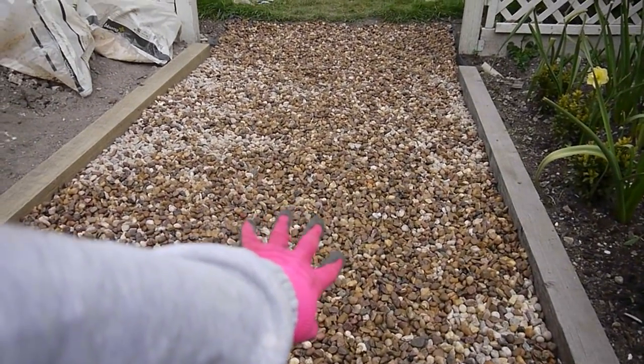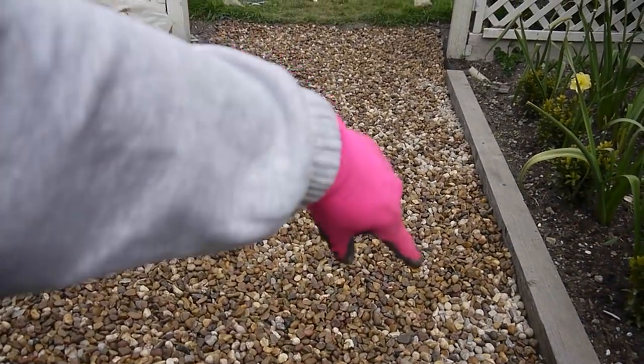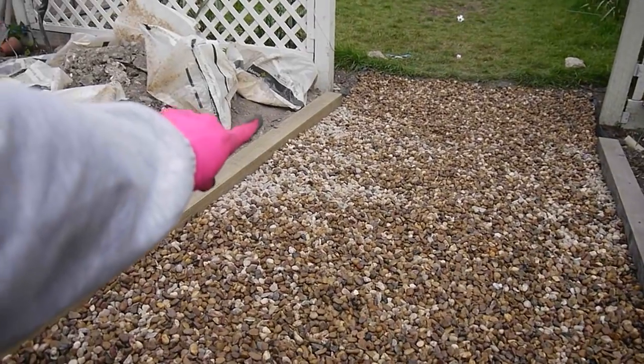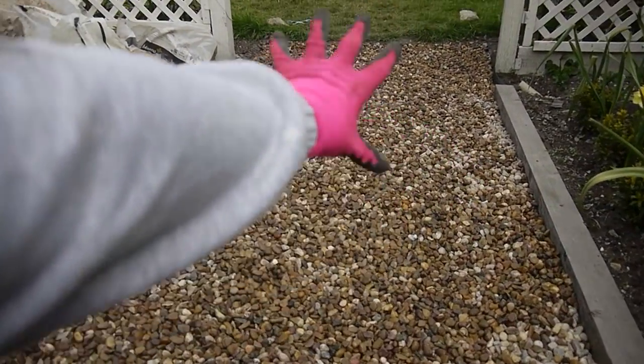It's complete! I'm so super proud of this. It cost us about 30 quid to do this. It's just a case of getting all the rocks up, putting some weed membrane down, and these are fence posts that we've just put either side, then fill it with gravel.